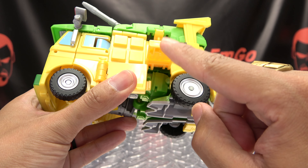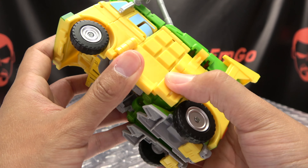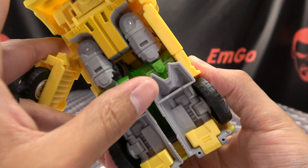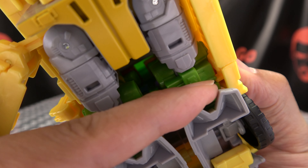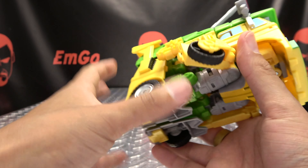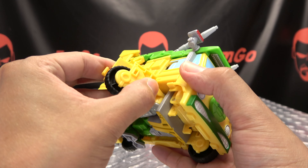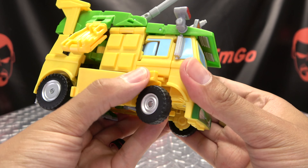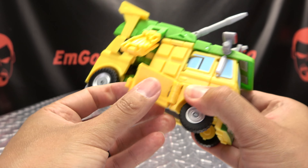This will hook over that panel - just line all that up and drop it in. There'll also be a little tab-slot connection that happens right in there; you can see a little notch that just drops right into that notch like so.